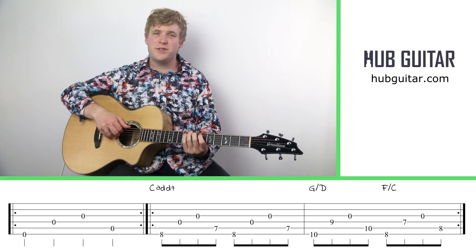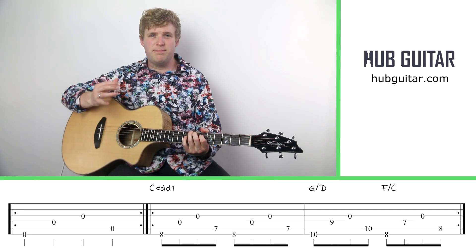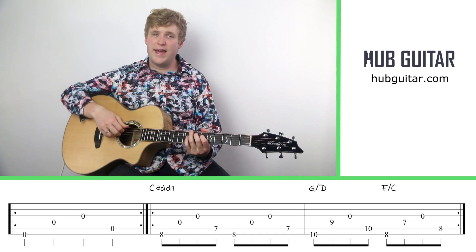Hi guitarlings, I'm Gray and this is Hub Guitar. Today we're going to do an exercise to build our dexterity in our plucking hand.